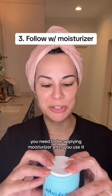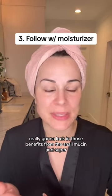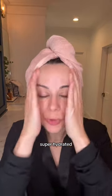For three, you need to be applying moisturizer after you use it. It's really going to lock in those benefits from the snail mucin and it's super, super hydrating.